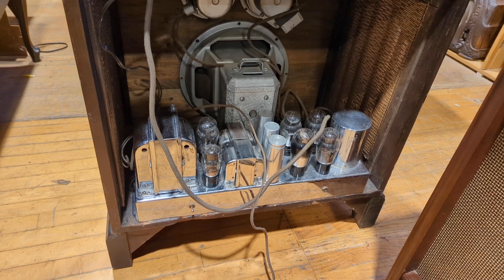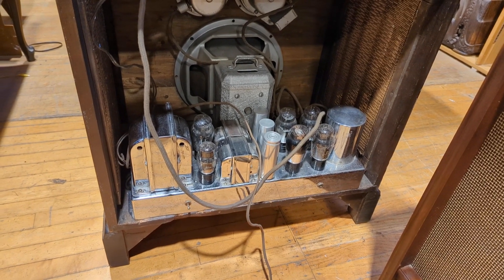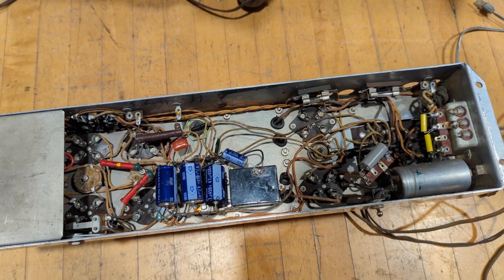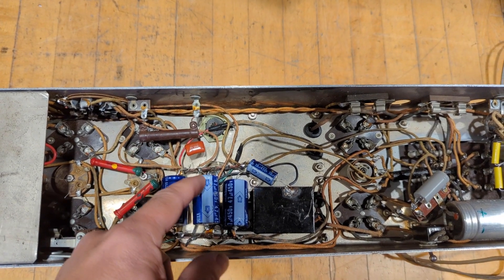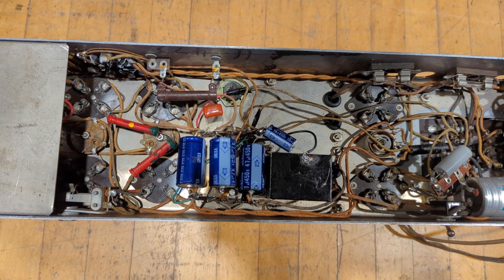Alright, so enough chit-chat. I'm going to take the amp chassis out, drag it back to the bench, and see what's going on underneath. Well, I got my answer pretty quick on the amp — it looks like it's actually been redone. Both of the original cans up top are still there, but they've been replaced, and it's okay work. At least they're using some terminal strips here.